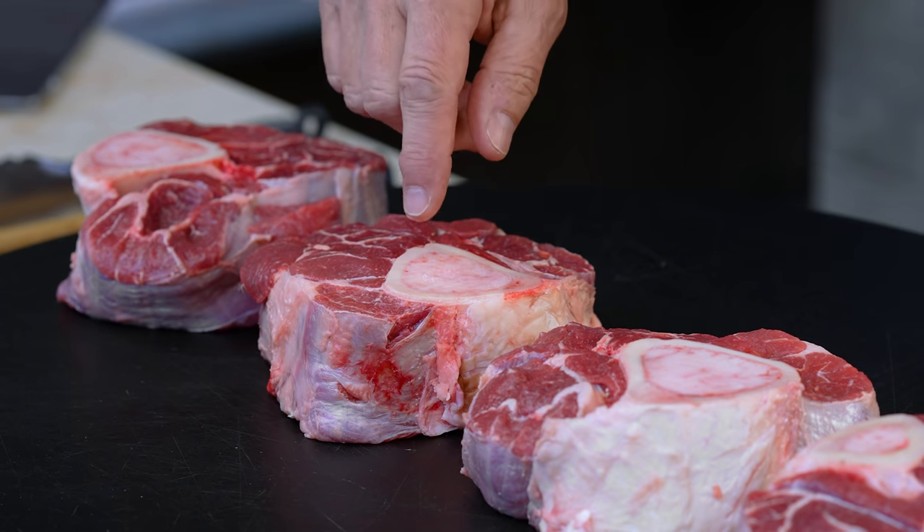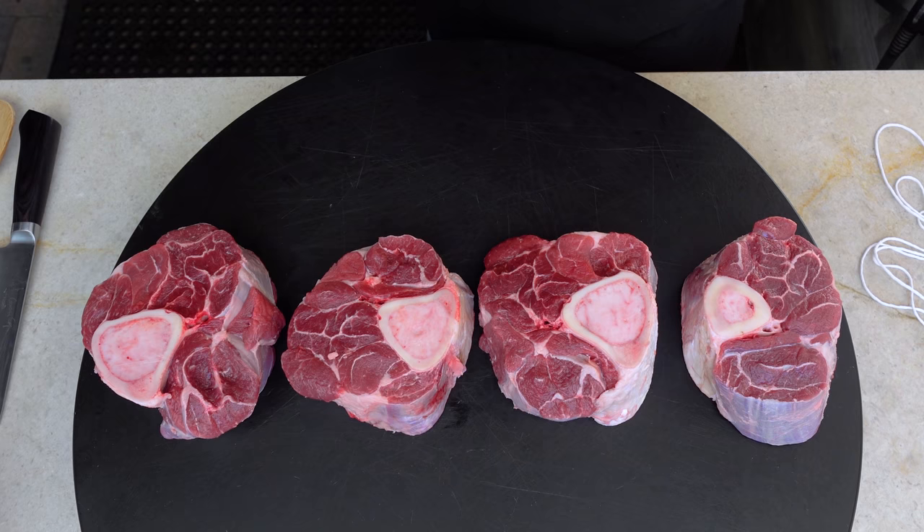We're going to serve this with creamy roasted garlic soft polenta with mascarpone. These have to get going because they're going to take a couple hours of cooking — very simple, but a couple hours to get them where we want them. Inside the bone is bone marrow, which is going to give a richness that you will not believe.